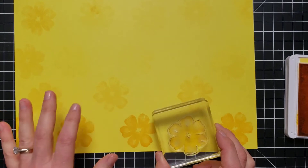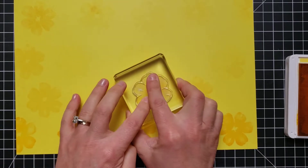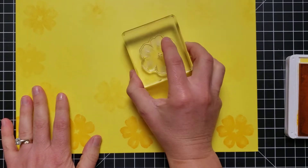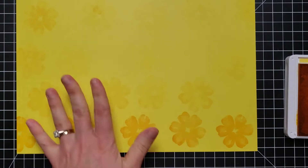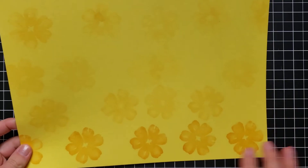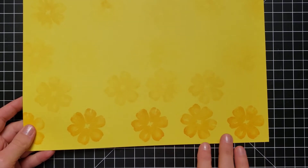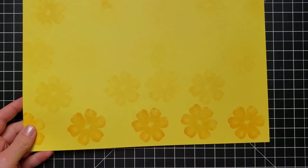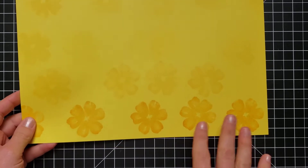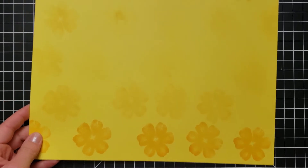To get the faded effect that I created here, I stamped one time, stamped a second time, and go back and forth to create a staggered effect. That is how I got the faded look, and I use this a lot on my projects. Stamping off is where you stamp on scrap paper and then stamp again to get a faded impression. You can also call this multiple generation stamping, where you stamp a few times to get those different shades of color.